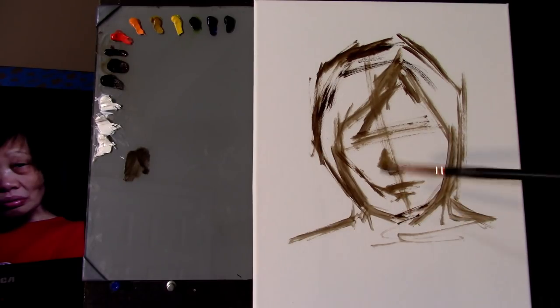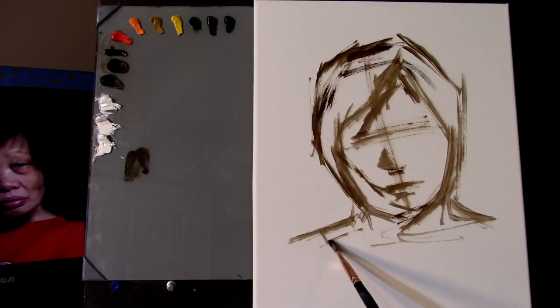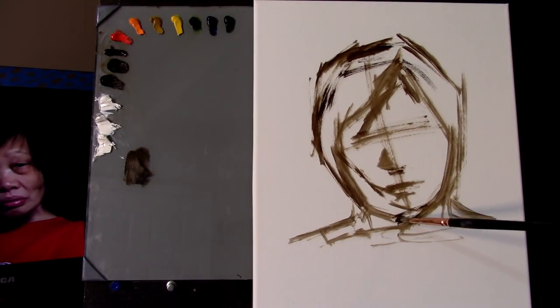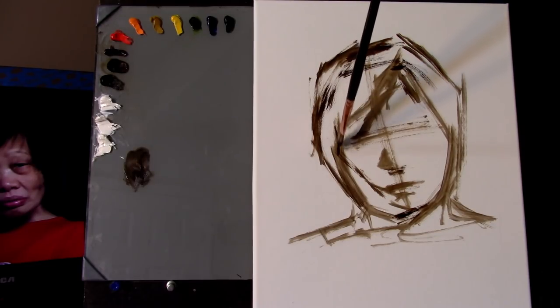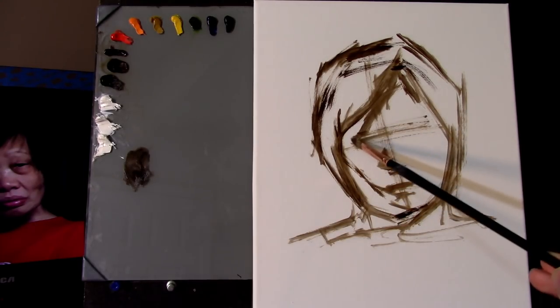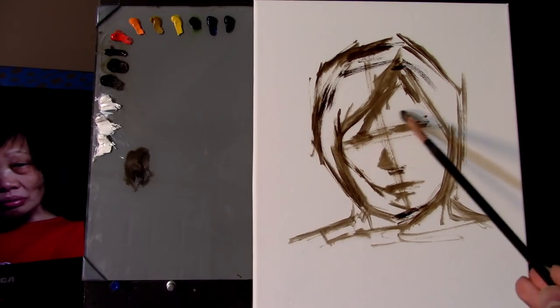I typically start off with the outside shape and then create an axis — you can see that cross-looking thing in the center of the face. The vertical line is my center line, giving me the overall tilt of the head, which is tilted a little bit to the left of the canvas. The shorter area of the cross is the axis of the eyes, and I unify a single large line encompassing the axis of the eyes as well as the brow ridge. I'm making loose marks for where the placement of the eye is going to go within that axis line.